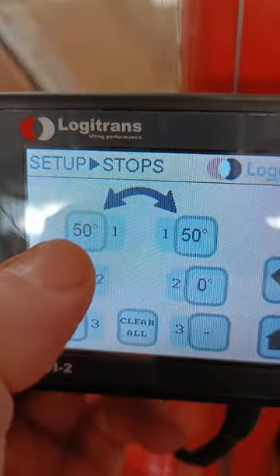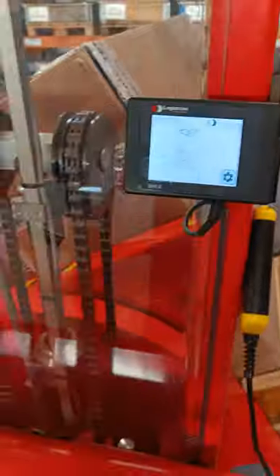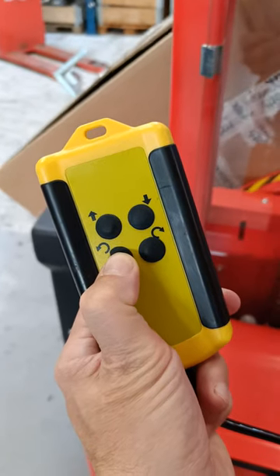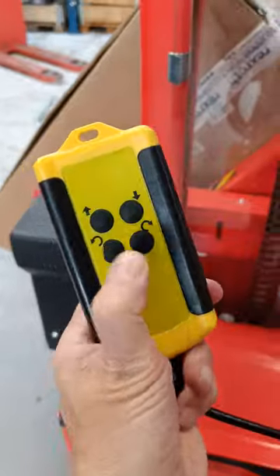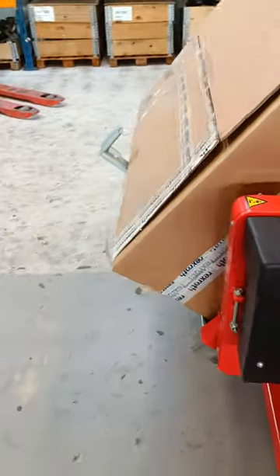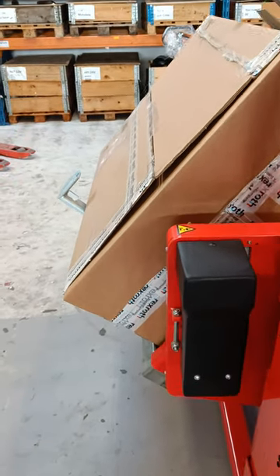Then you can control that — so this is the 50-degree stop. This is a magnetic remote, and this is the proper angle position.